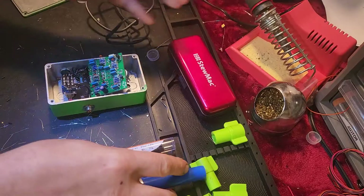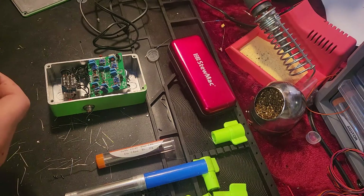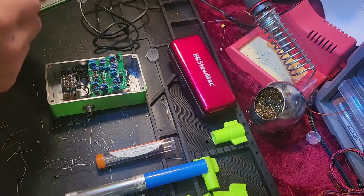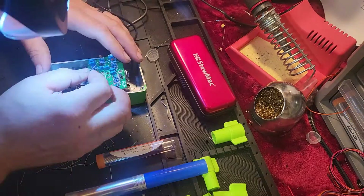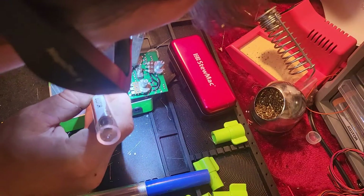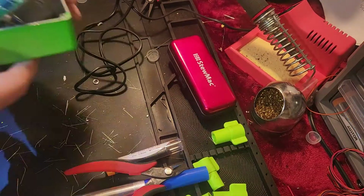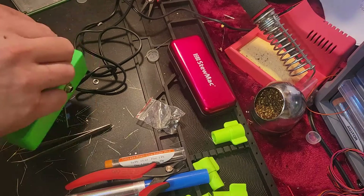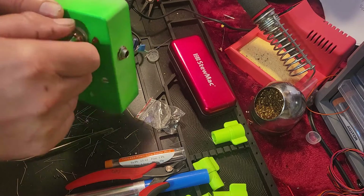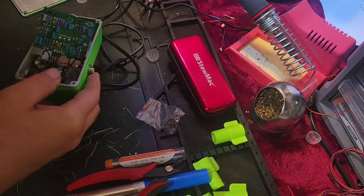There we go. I'm gonna get another 100 ohm — it was a 100R. I'm gonna mount it, or maybe I won't even mount it, maybe I'll leave it like that and we'll zoom in.